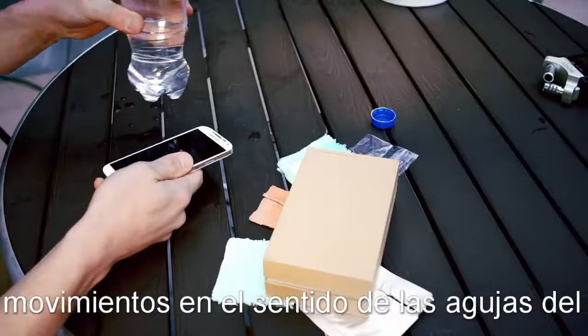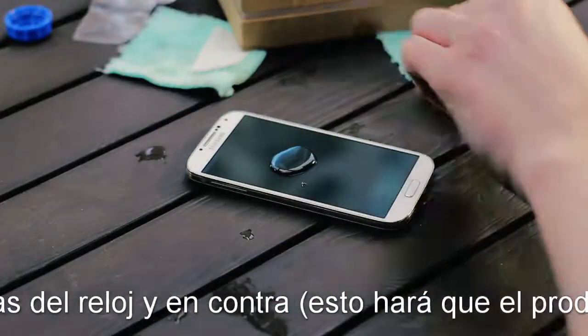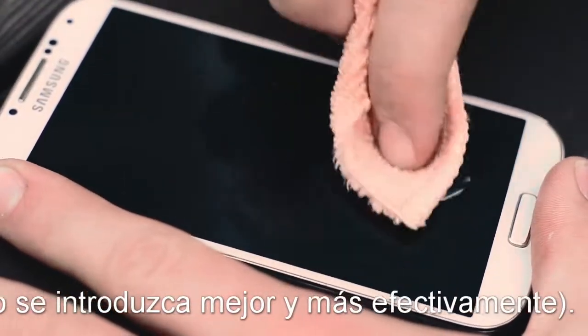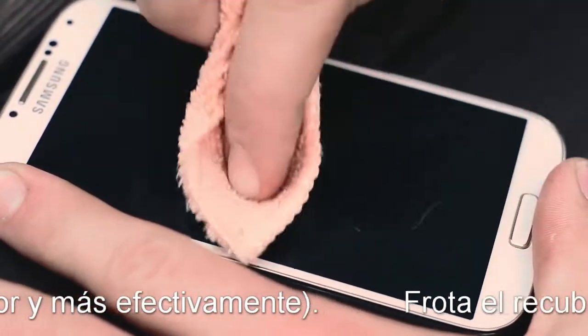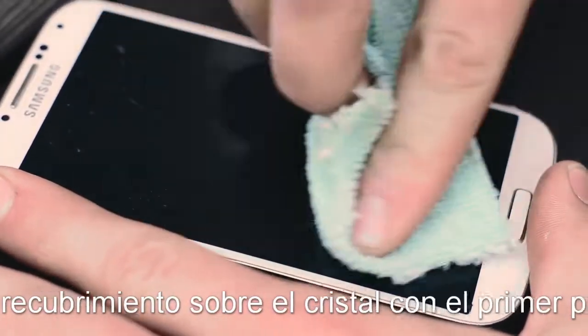After you have done this, once again take water and the second microfiber cloth and rub the water into the surface so it reacts with the coating. After this, clean the surface once again using the third cloth.